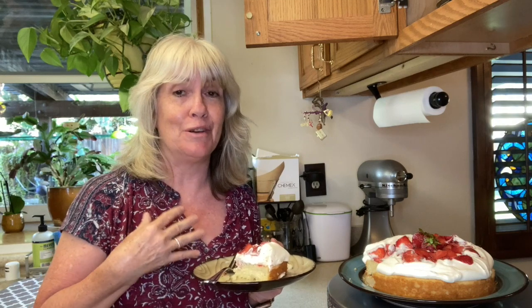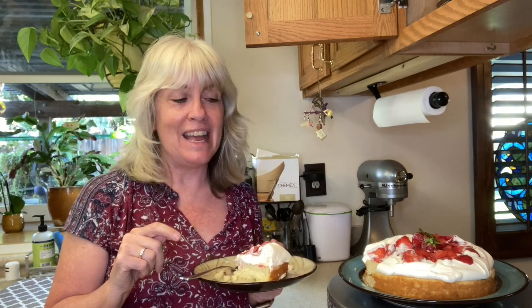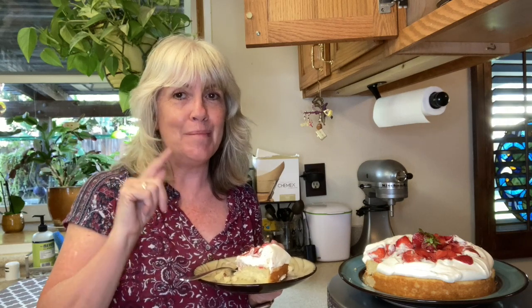Let me know in the comments if you've ever thought you were filming but your camera was off — it'll make me feel a lot better. If you liked this video, please give it a thumbs up and hit the subscribe button and click on the notification bell so you won't miss out on any videos. I promise I'll make sure my camera's rolling the next time. Have a great day, bye!